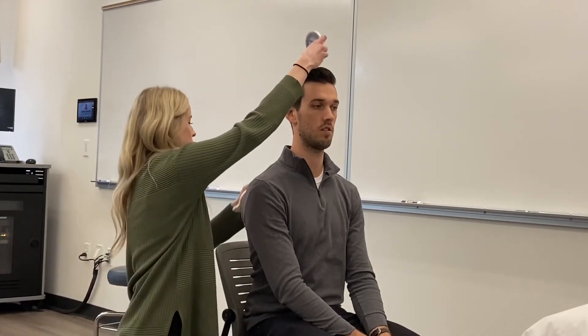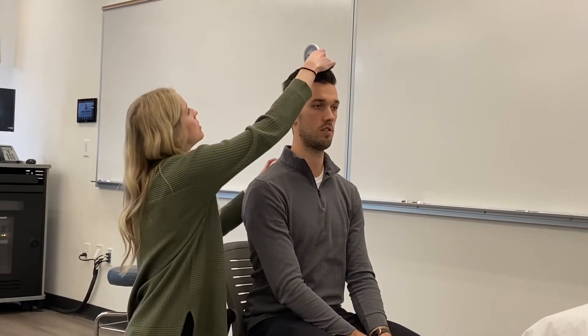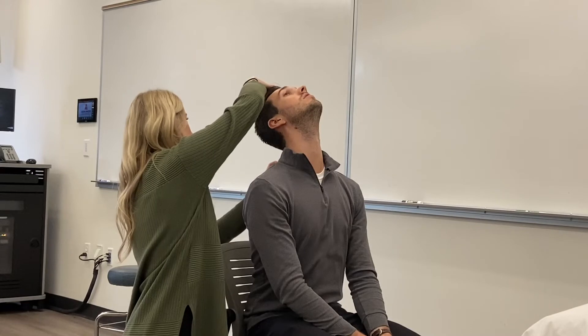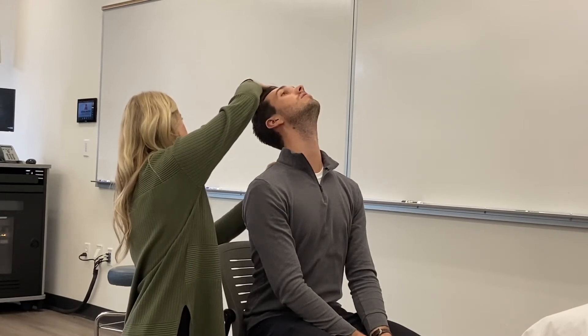For extension, we're moving the thoracic inclinometer to the spine of the scapula — that's T3. The reason why we're moving a little bit lower is because when they go into extension, if we kept it on T1, his head is going to hit it, especially if he's getting 80 degrees. So again, you're going to put one on top, zero it out, put one on T3, zero that out. He gets 80 degrees on his head and his thoracic spine didn't move at all, so 80 degrees total. You would subtract if he did move at his thoracic spine.